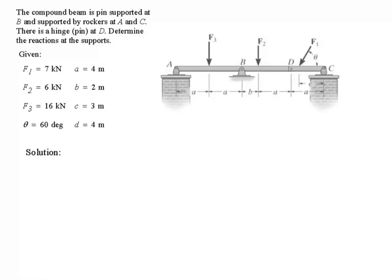Think about it and come up with a strategy. The compound beam is pin supported at B, so at B you've got two reaction forces. And supported by rocker at A, which means it can move in this direction — it can be lifted but not move downward. So therefore there's one reaction force there.